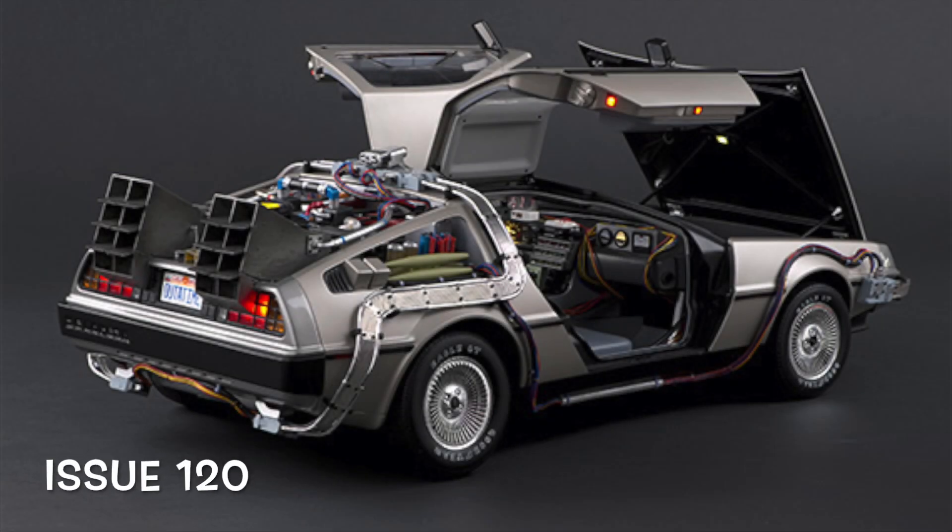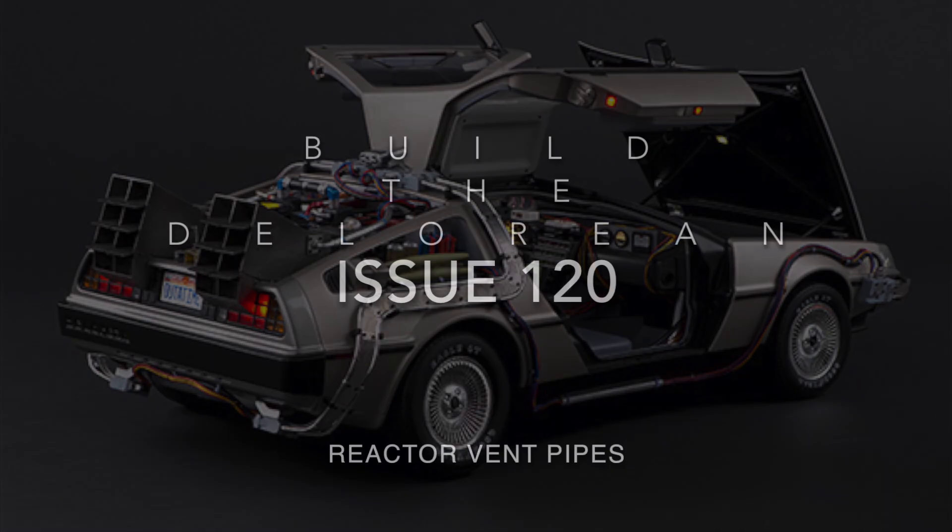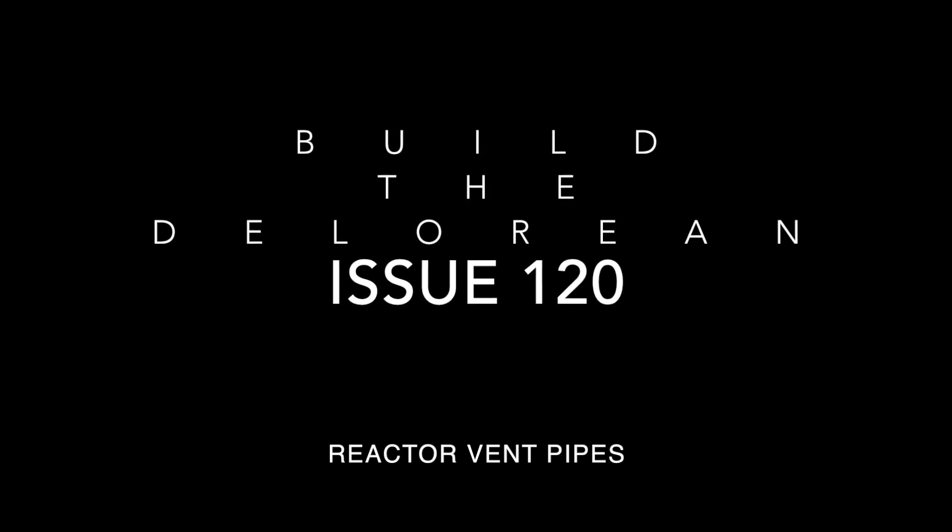What's up guys and welcome to my channel, Flame World 4. In this issue 120 from Builder DeLorean from Back to the Future, we're going to be doing the reactor vent pipes.